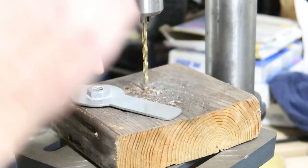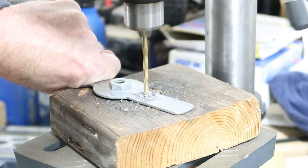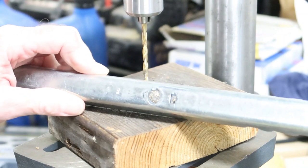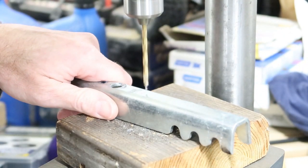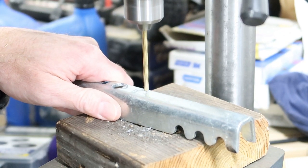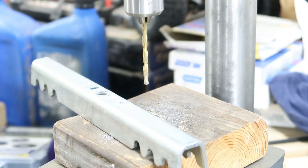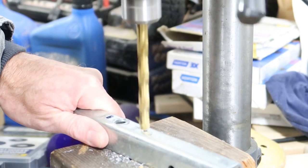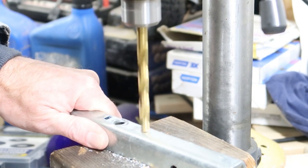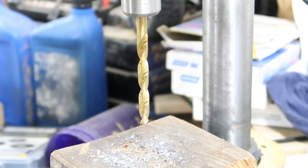I marked my hole location with a center punch, and I've marked this also. Now we'll go ahead and change to a larger drill bit and finish off those holes. That is an extremely cheap drill press — you get too much load on it and the belt starts to slip at the top. Super annoying.